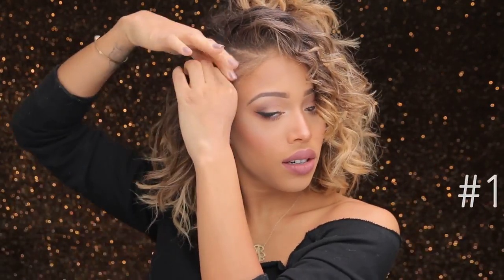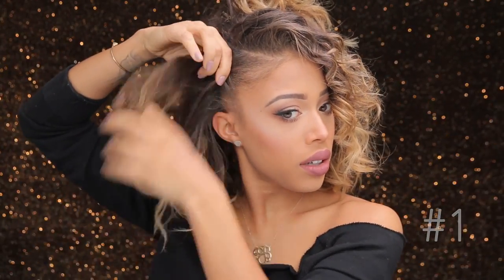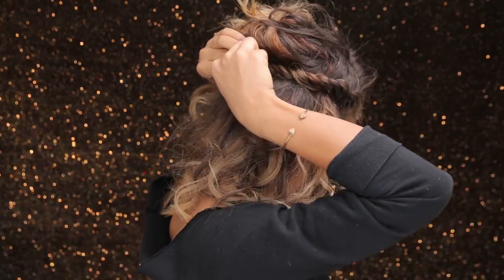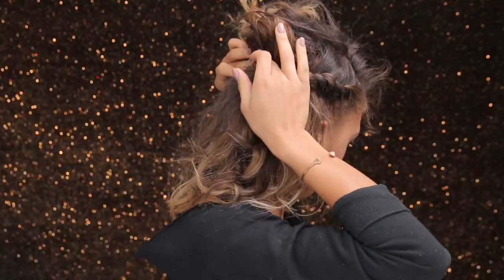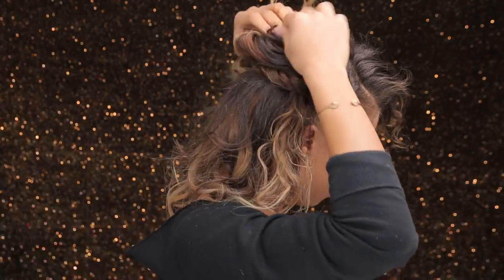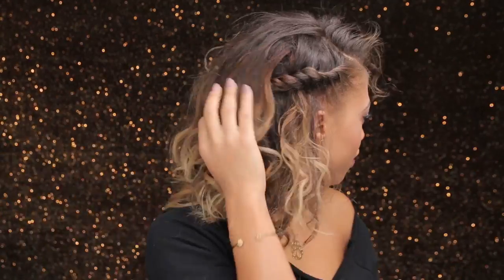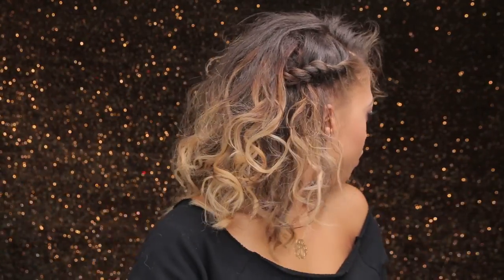Starting with old banded, not-quite-wavy hair. Taking a section on the side and flat twisting it onto my head — if you can't do this, just do a simple twist. Once you've twisted it, take a bobby pin and pin that twist under the top half section of your hair, then let that section down and fluff. Easy peasy — this is really cute for school or just a casual style.